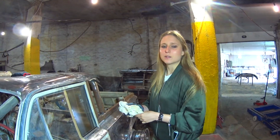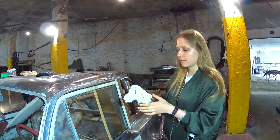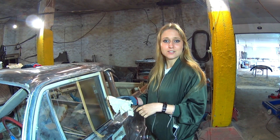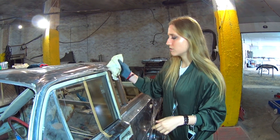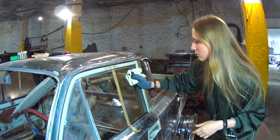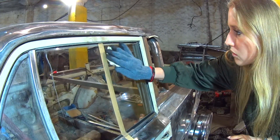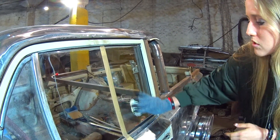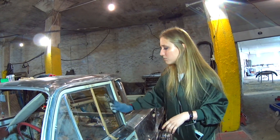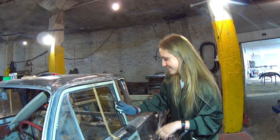We waited 10 minutes and now we can dry it out. You can use anything — paper tissue, a paper towel, whatever you want. Just wipe it off and polish it. You can even use a t-shirt if you want.